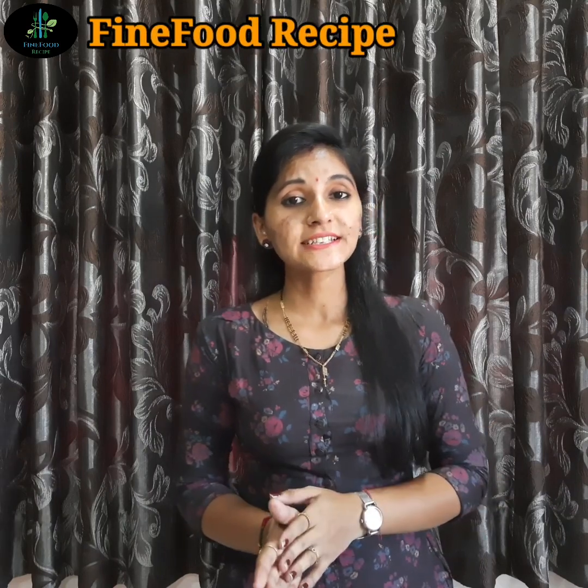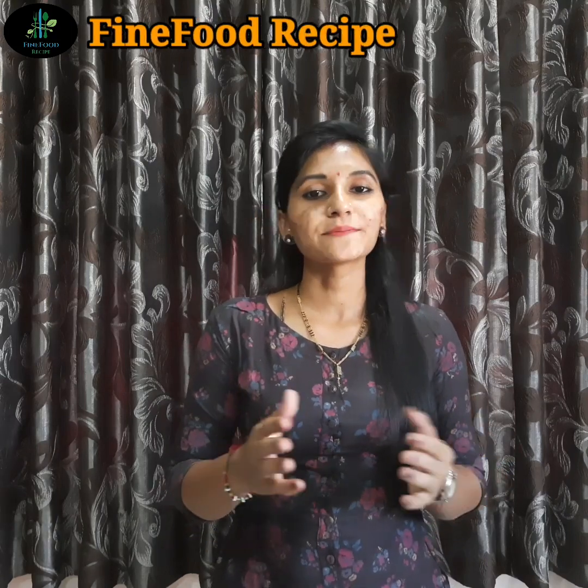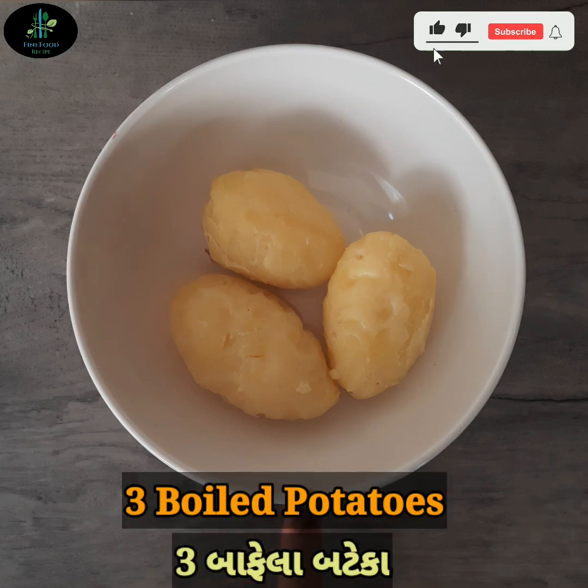જેને બનાવવું ખૂબ જ ઈઝી છે. આ ચાટ બધાને ખૂબ જ પસંદ આવશે. Friends, આ ચાટ તમે ડિનરમાં અથવા કોઈ પણ પાર્ટીમાં બનાવી શકો છો. Friends, મારી ચેનલને હજુ સુધી સબ્સ્ક્રાઈબ ન કરી હોય તો સબ્સ્ક્રાઈબ કરો અને બાજુમાં બેલ આઈકોન પર ક્લિક કરી ઓલ બટન પ્રેસ કરો, જેથી નવી રેસીપીની નોટિફિકેશન પહેલા મળે. તો ચાલો, friends, લીલા વટાણાનું ડેલિશ્યસ ચાટ બનાવવાનું શરૂ કરીએ.